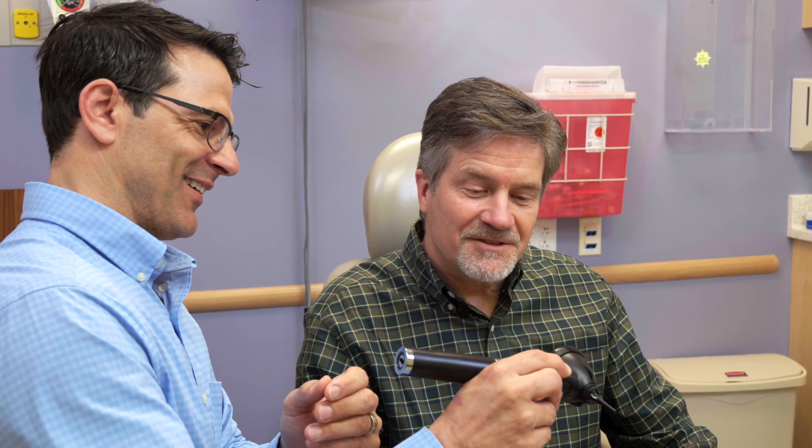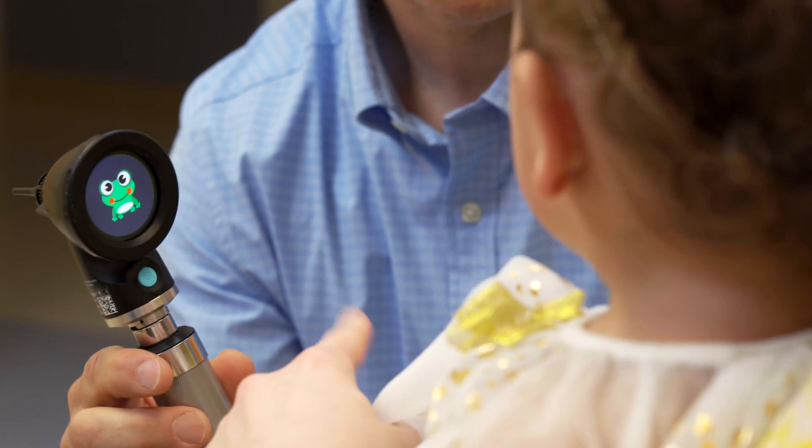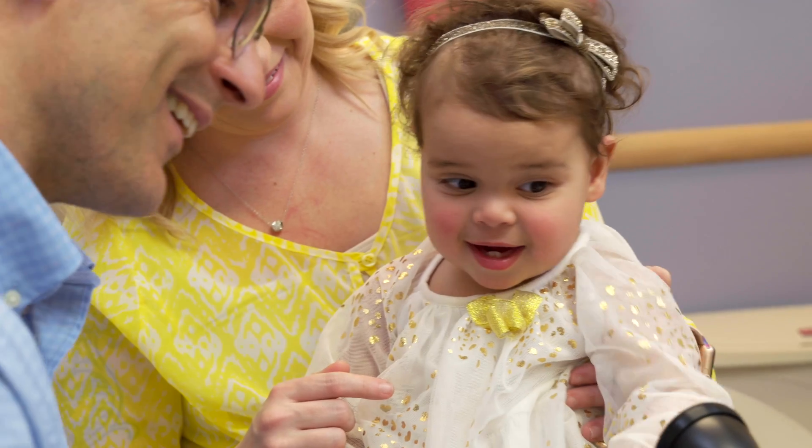Patients are amazed at seeing what their eardrums look like, and the little ones love the pediatric mode that will actually have them asking you to look in their ears again.